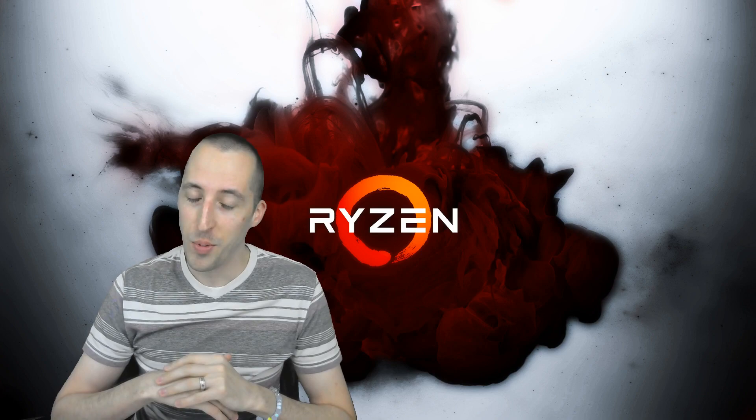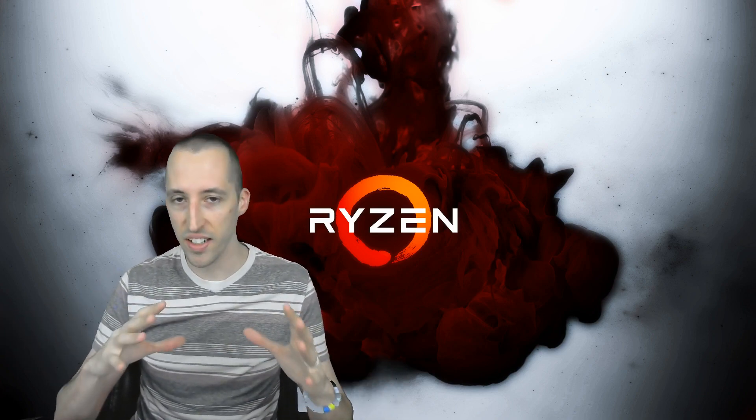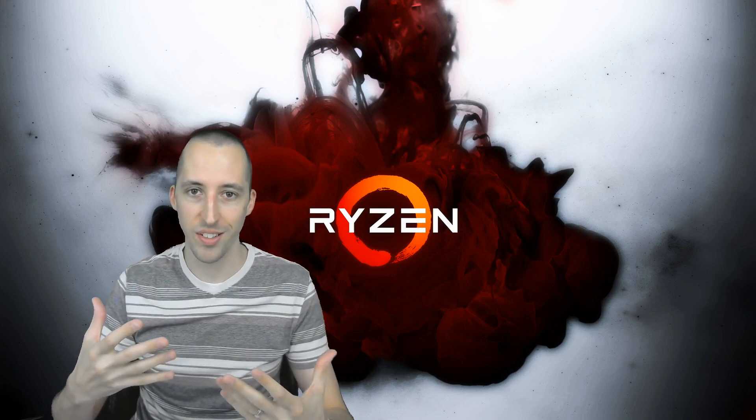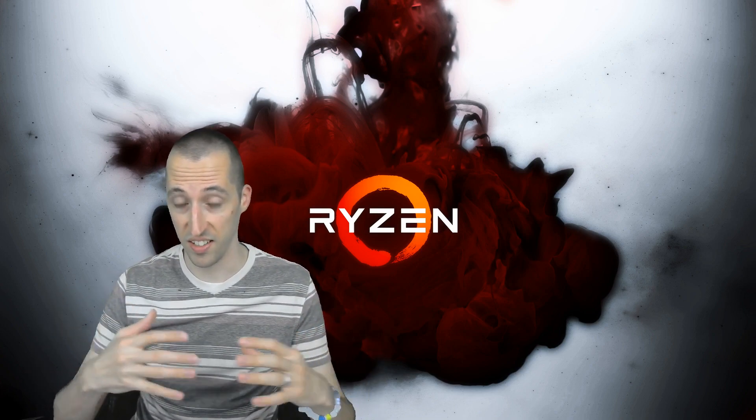I hope you like it. I know the case is still a little bit dusty — I did clean it up. It looks cleaner than it does in the video, but it was pretty dusty beforehand.